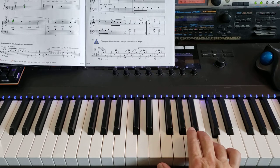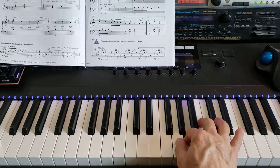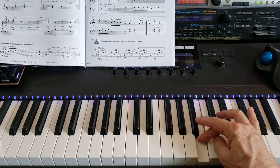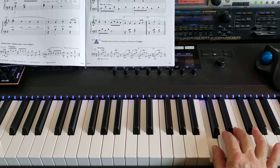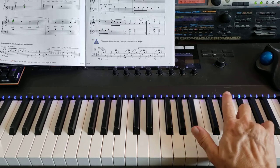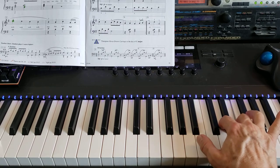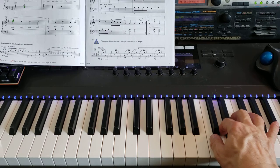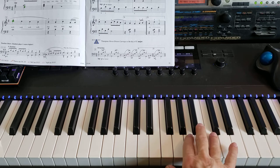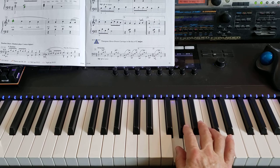Four on C, three on B, two on A, thumb on G, thumb crosses under to C, up to D, three on E, four on F sharp, five on G, four on F sharp, three on E, two on D, thumb on C, cross your three over and play B, and then four on D, four on C, two on A, thumb on G. That's the right hand.